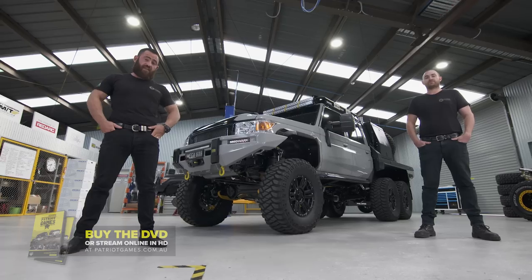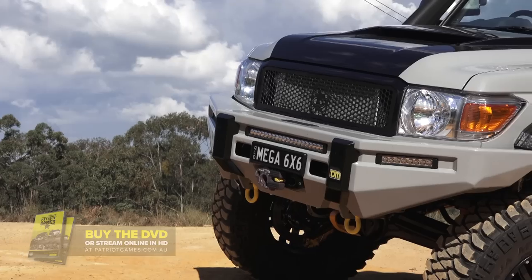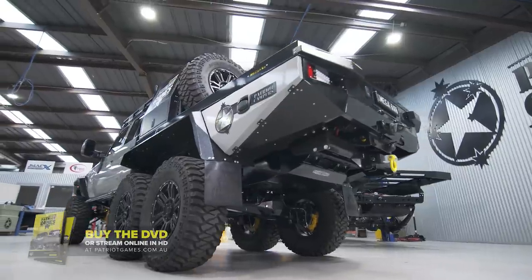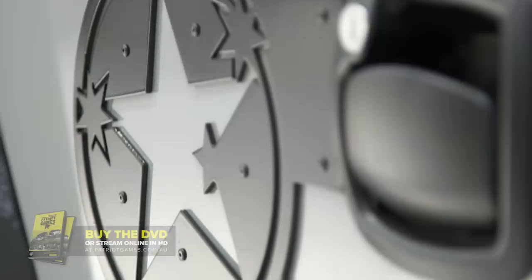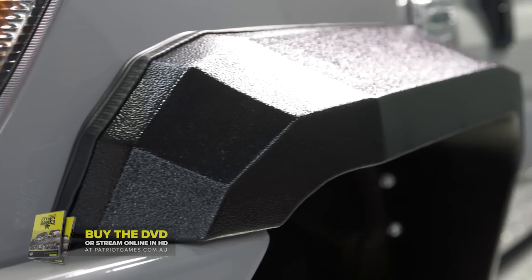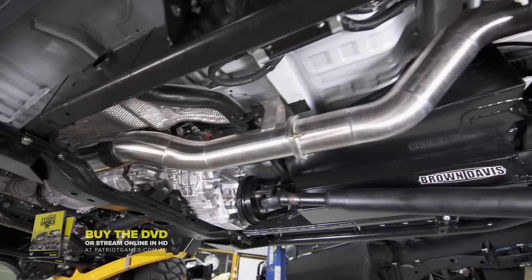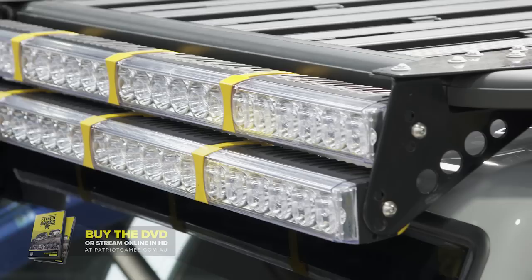The vision for a project like this doesn't come together overnight, so I put Jack to work and let him do what he does best — this project was all consuming. We took the Super Tour tray, redesigned it with a new look, then custom sheet metal front flares for the wider track. Adding to the custom sheet metal, we did fuel tanks with Brown Davis and custom mounts for the Rhino Rack platform.